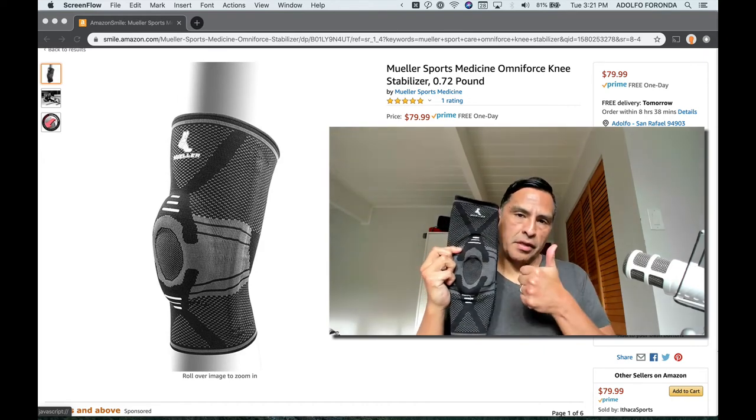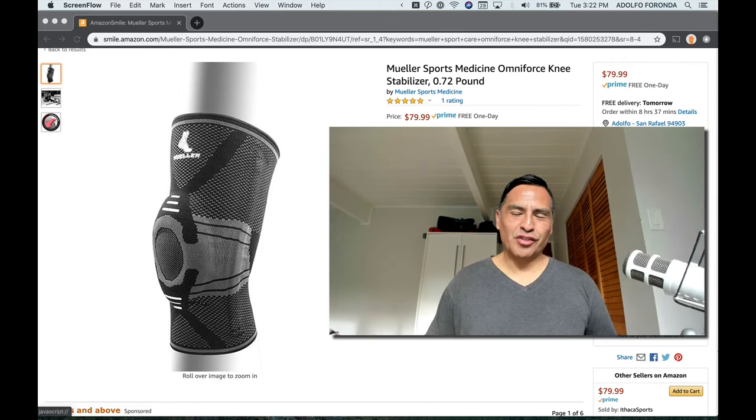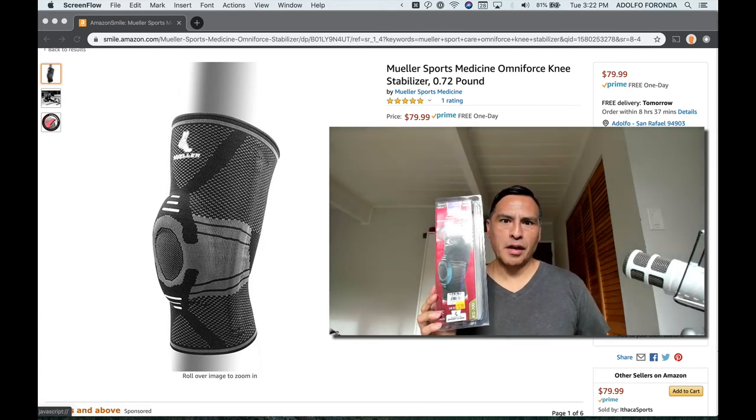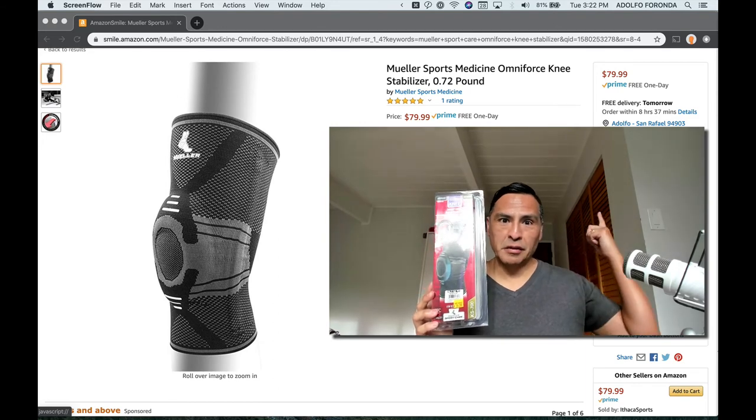The Mueller Sports Medicine Omniforce knee stabilizer is a thumbs-up recommend. Thanks for watching Nerd Stalker — check us out at nerdstalker.com, give us a like and subscribe, and check out some of our other videos. Thanks!